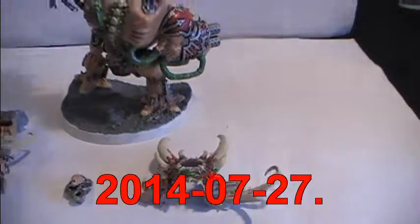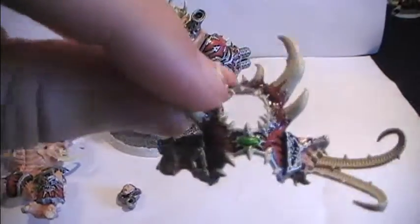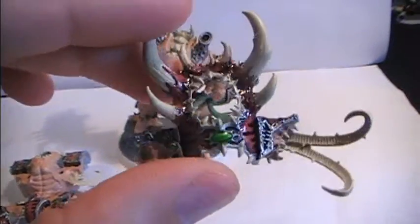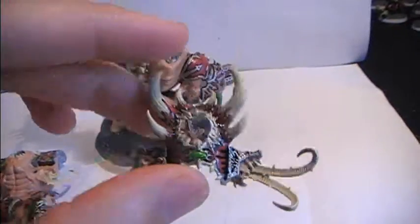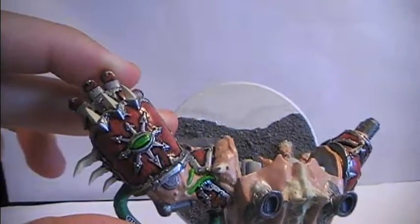I'm quite pleased with the results to be quite honest. Painting Word Bearers is a hell of a lot more fun than one might actually realize.